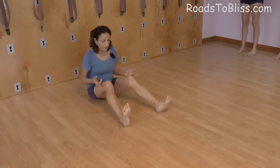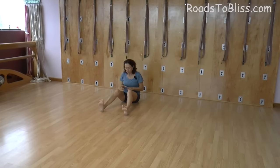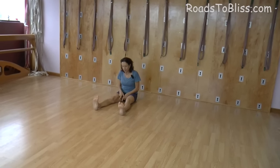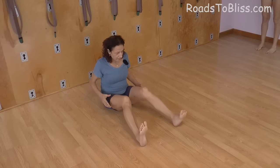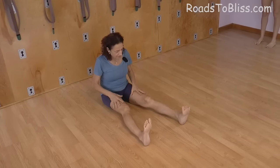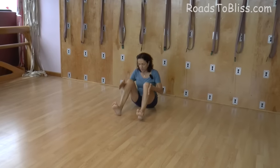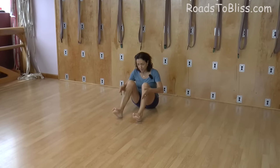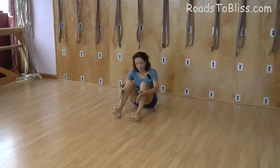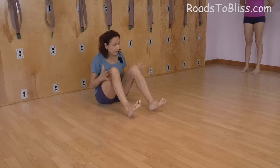One of the actions we are going to do in Kurmasana is to turn the legs inward at the same time that you stretch, because this turning the legs in is what creates the compactness of the legs on the chest. This is the same action we did before when pressing the inner heels in Malasana — that was creating this compactness.